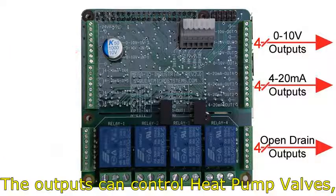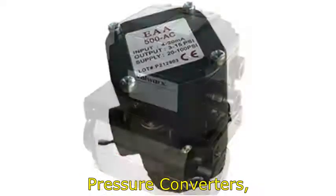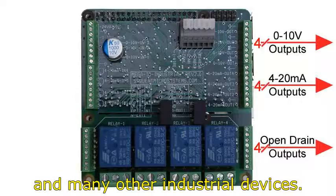The outputs can control heat pump valves, linear actuators, pneumatic positioners, pressure converters, rotary actuators, servo actuators, servo motors, relays, and many other industrial devices.